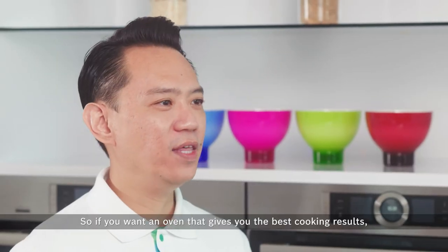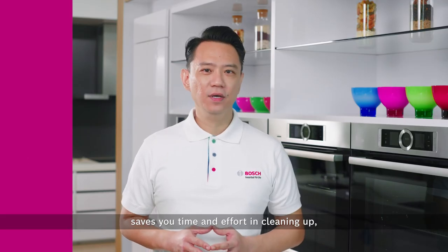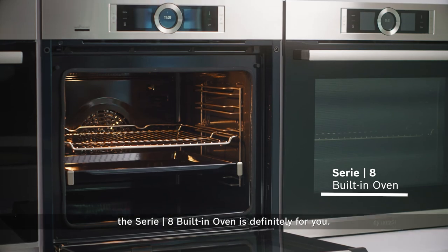So if you want an oven that gives you the best cooking results and saves you time and effort in cleaning up, the Series 8 built-in oven is definitely for you.